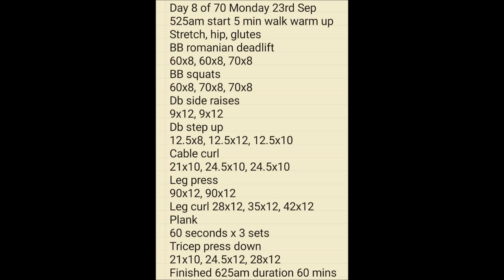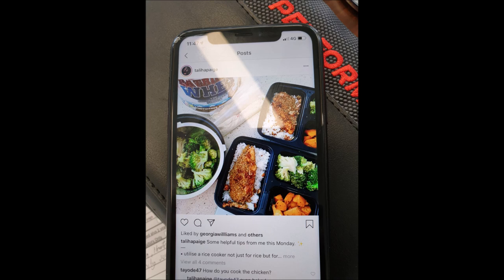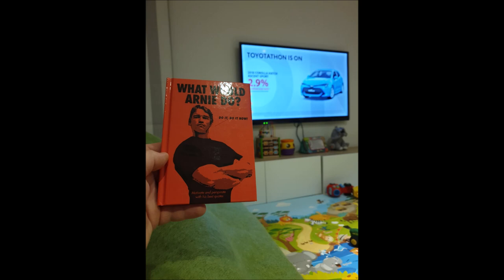Another hour workout Monday morning, 23rd of September. Had some toast with avocado on it, and just looking at some tips and tricks on other Instagram pages for meal prep ideas. Reading the book — What Would Arnie Do? Do it anyway.